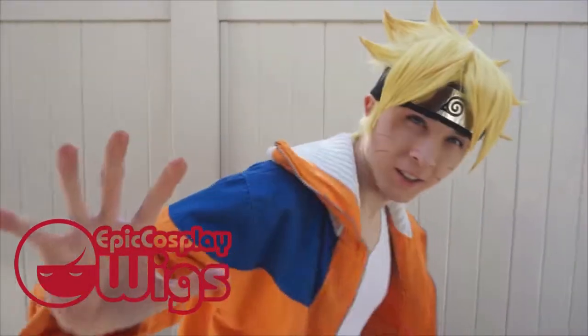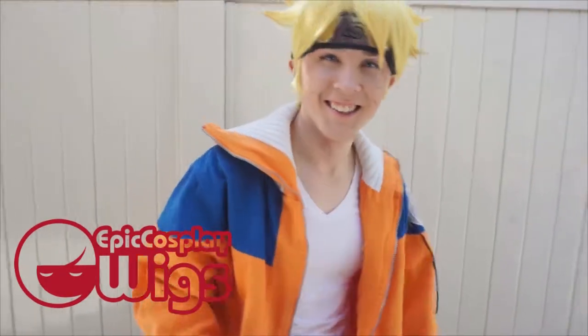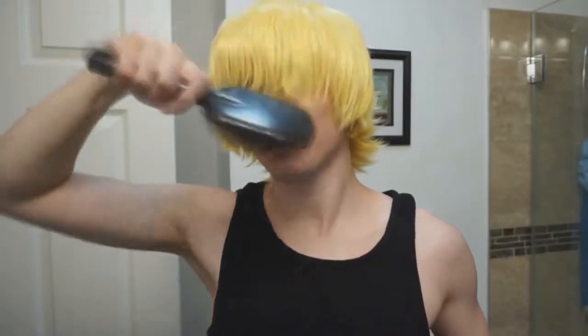Thank you guys for the continued support on our channel. We've been given the opportunity to bring videos like this thanks to Epic Cosplay Wigs, so without further ado, let's get started. Hello everyone, this is my Boruto wig cutting and styling video. I'll be showing you my step-by-step process on how I do my take on Boruto's hair. This wig is from Epic Cosplay Wigs and it is an Apollo wig in rich butterscotch blonde.